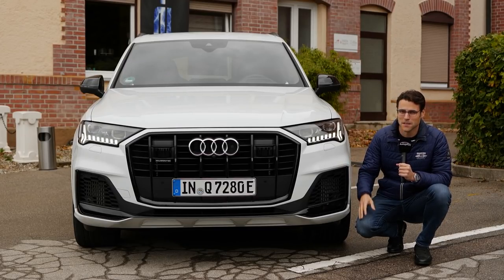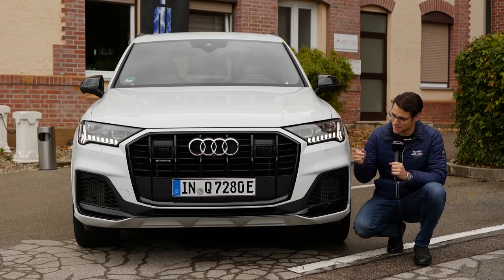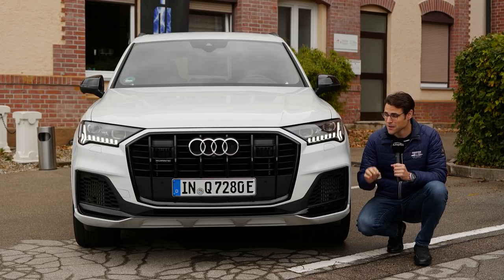Join us for a review of the Audi Q7 facelift as the sporty S-line and also the PHEV version today. Let's go!